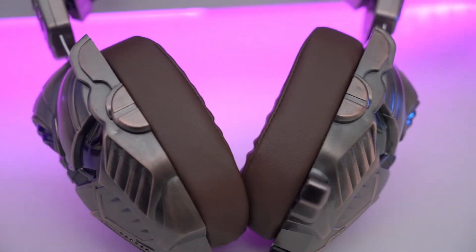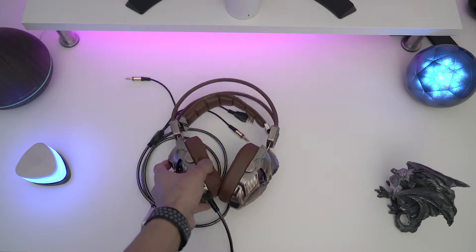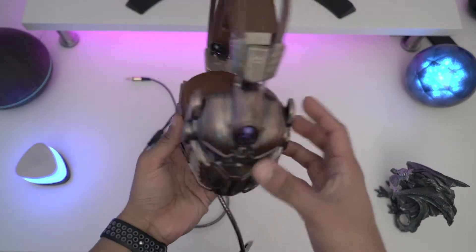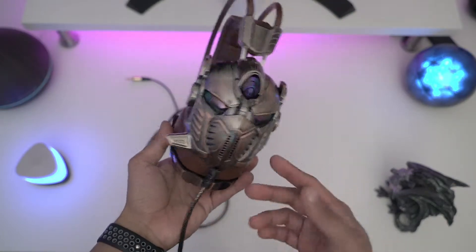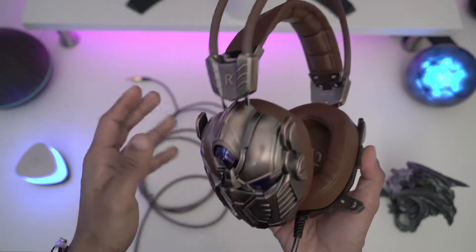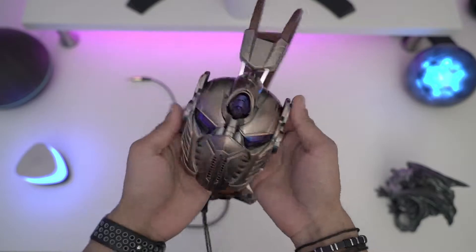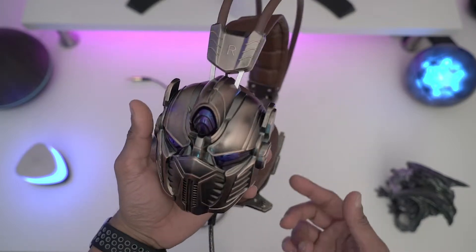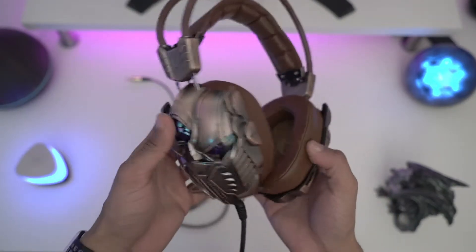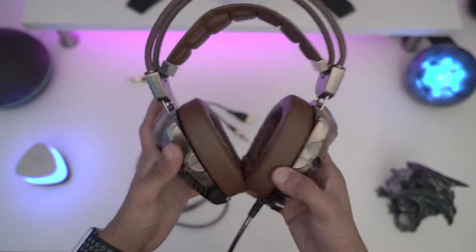Hey guys, welcome back to LSTech. Today I've got this PC headphones — well, gaming headset — from Kengun. They don't have a name for this one. It is a very different, unique design choice. This transformer — I'm not even sure if it's a transformer, but it's not Transformers — they just tried to copy a robot hat, but it is a very decent headphones.